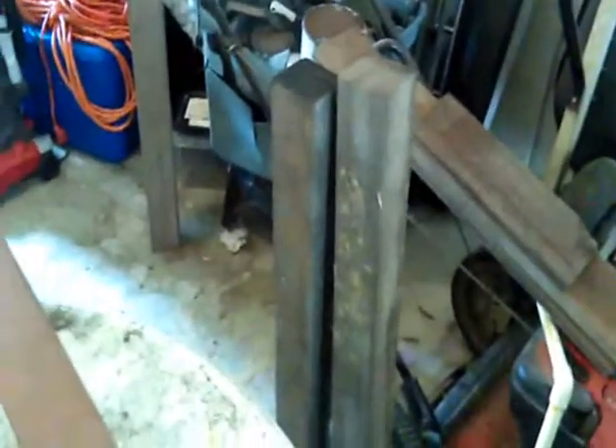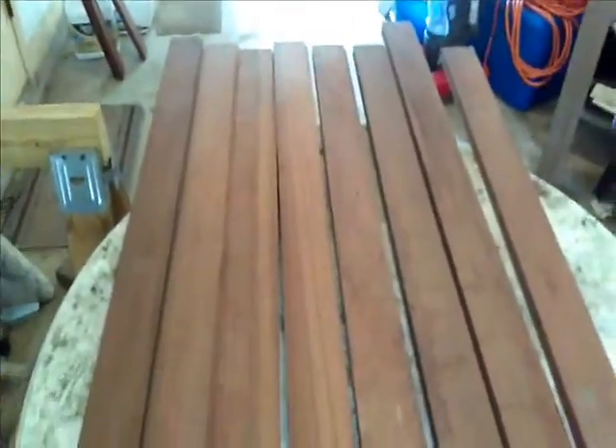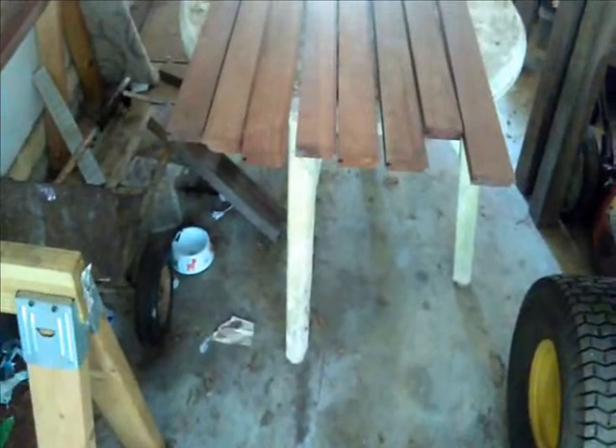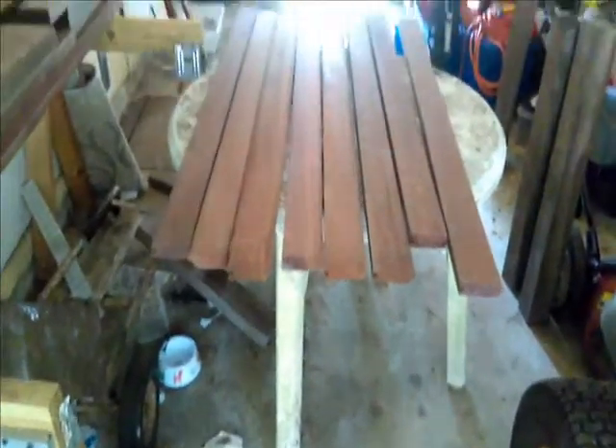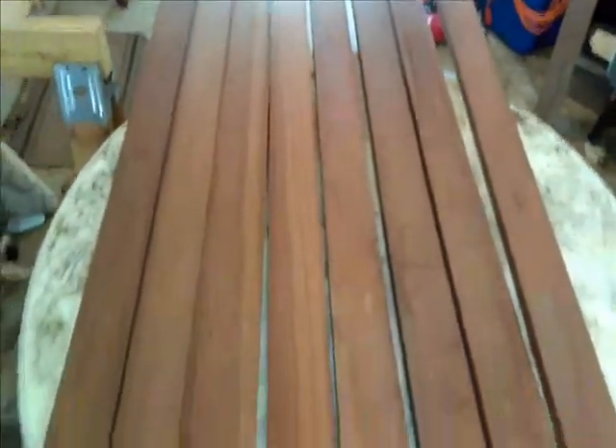Hey YouTube, here's what we're going to do today — this is going to be a surprise for Monkey. I am going to build her a coffee table out of this tiger wood we have here, and I'm going to build the legs out of that. Should be pretty cool. First thing I'm going to do is glue all this together and let it set up, and then I'll do some cutting. Be right back.